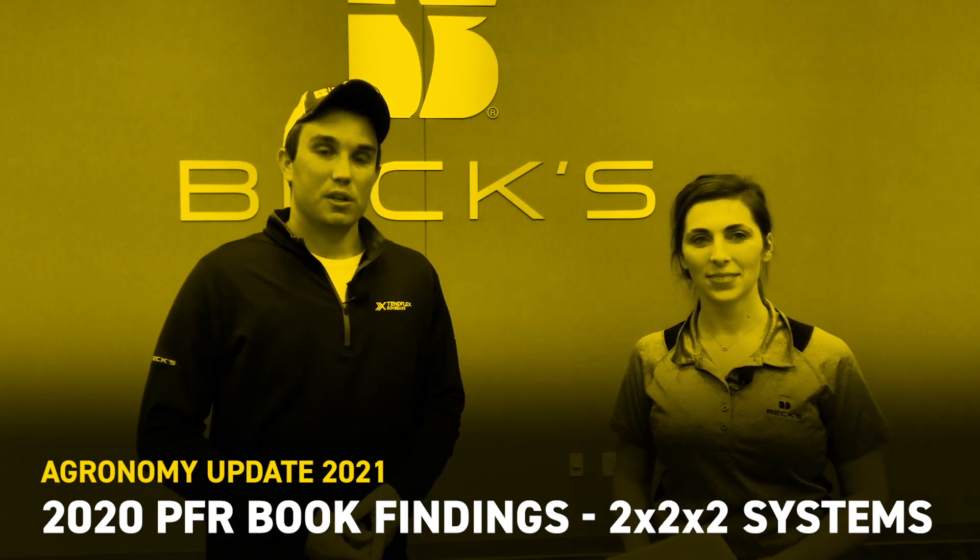Welcome everyone. I'm Brandon Summers, the PFR lead here at the Henderson, Kentucky site. With me today I've got Camille Lambert. She is our field agronomist for this area and we're going to start a new series of videos over the coming weeks up until planting. We're going to pull studies out of the PFR book that we feel can greatly help you guys on your operations, and today we're going to talk about 2x2x2.